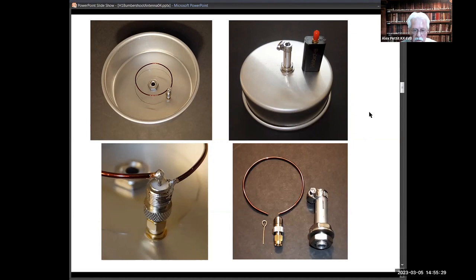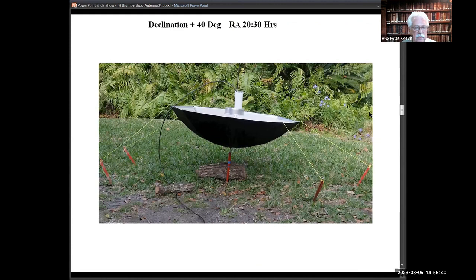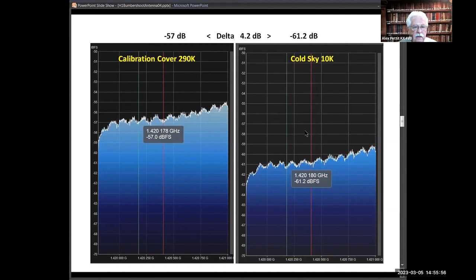This is what it looks like operational. It's easy to set up — all you need is to stick a pipe in the ground. It had been really windy, so I used tent pegs and guide wires. I ran nine or ten hours of tests yesterday. This shows what it looks like between the calibration cover and the cold sky — I got a delta of 4.2 dB, which isn't too bad. My main system gets between six and seven, but considering this thing really isn't a true parabola, I was pleased. This reading was taken early in the morning, well outside the Milky Way, so it's a pretty good baseline.